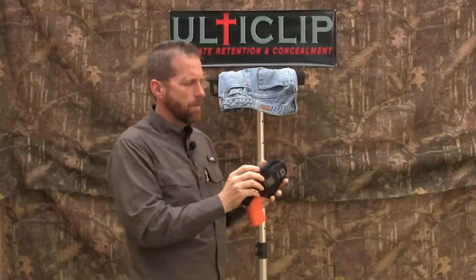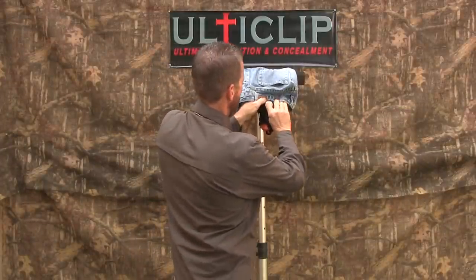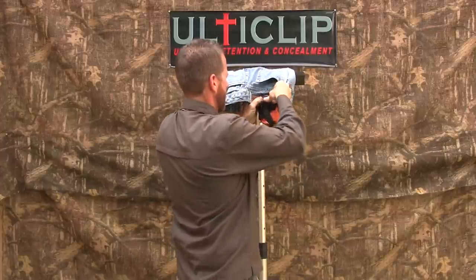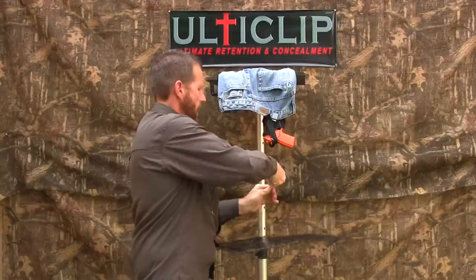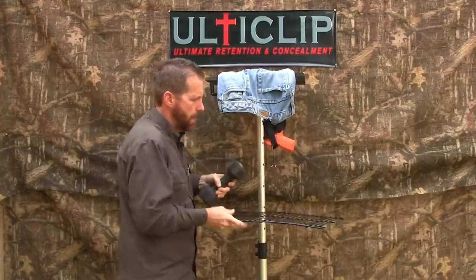Now let's take a look at the level of retention that UltiClip gives you. We'll unsnap it here, push it out, get it in the same location I had the other one, clamp it down, grab our wire rack here, hang it off of it, and we're going to go ahead and start with a ten pound weight.